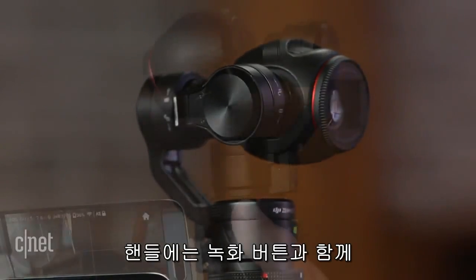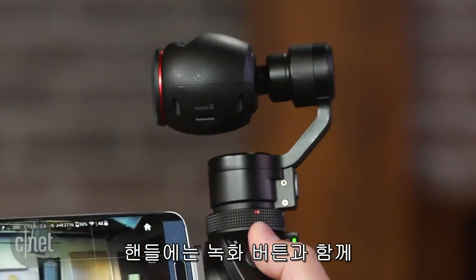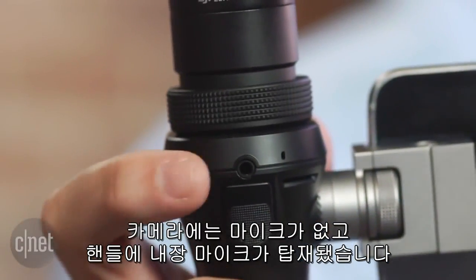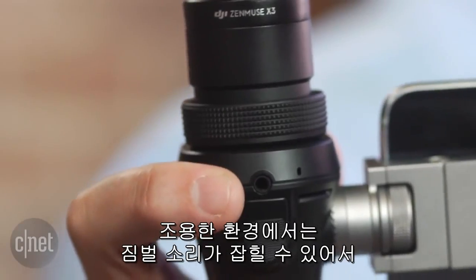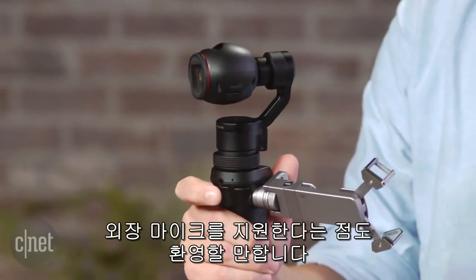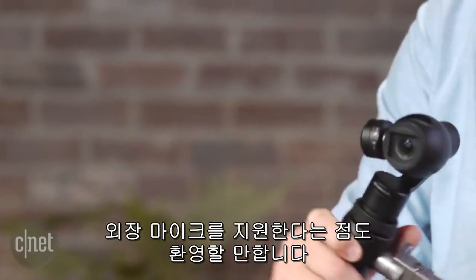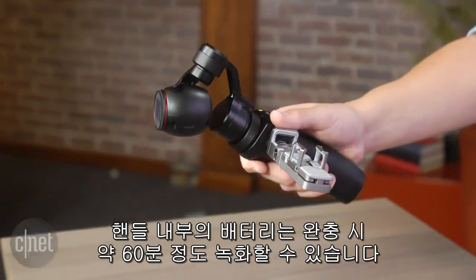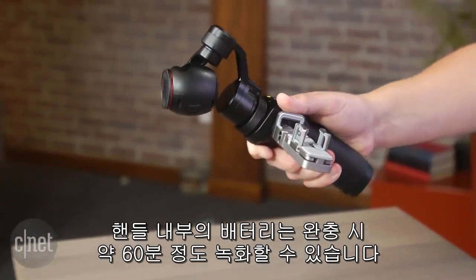There are direct controls on the handle for recording video and stills and for panning and tilting the camera. Since the camera itself doesn't have a mic, there's one built in or you can use your own, which is good since the onboard one does pick up some of the motor noise from the gimbal in quiet scenes. In the handle you'll find the battery, which is good for about 60 minutes of recording.